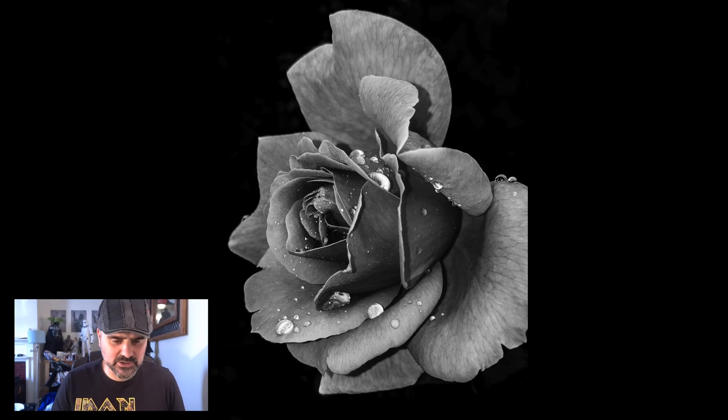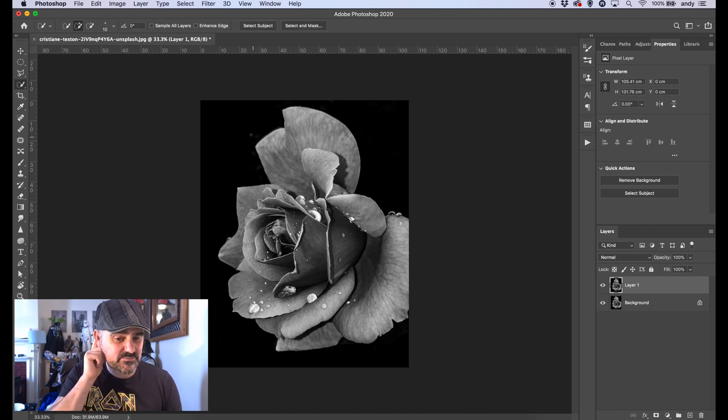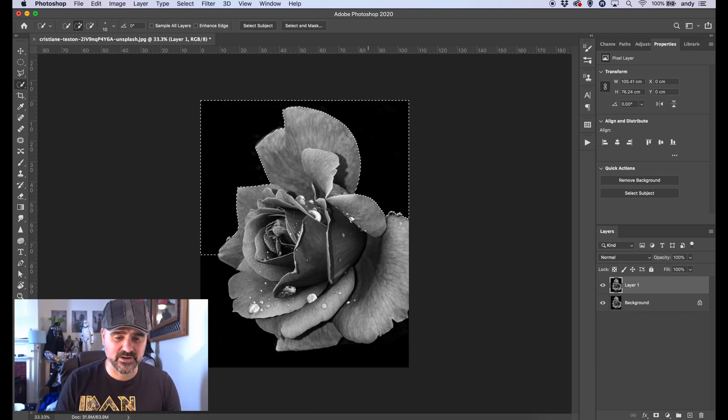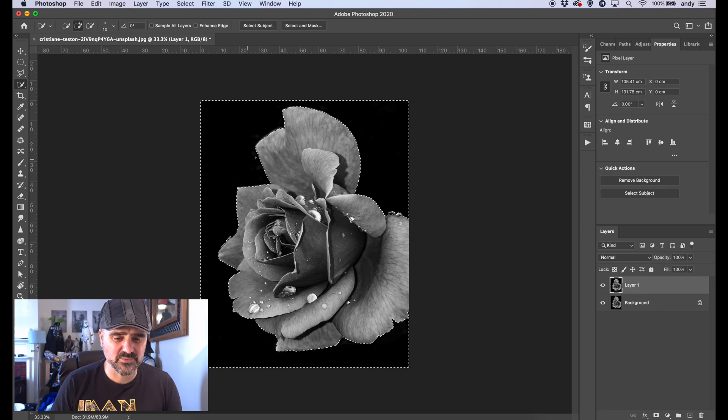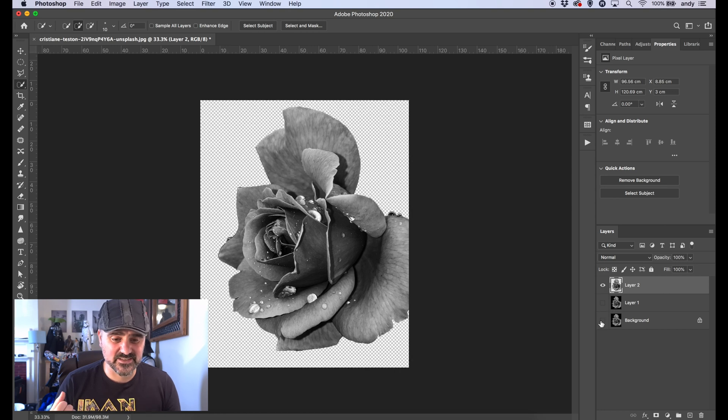Here's the image I'm going to use — a simple rose that's been turned to black and white. You'll often find when an image has been converted to black and white, you lose a lot of contrast. I'm going to deal with that too. First, I'm going to add a simple layer above this in Photoshop. I'll cut out the rose to make it easier to work with — the easiest thing to select is actually the background, using the Magic Wand tool.